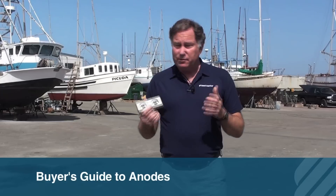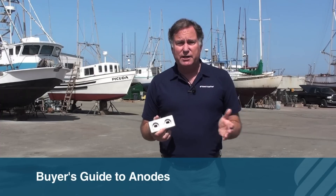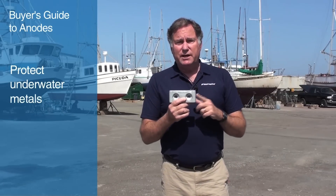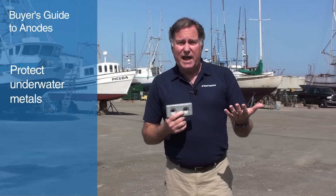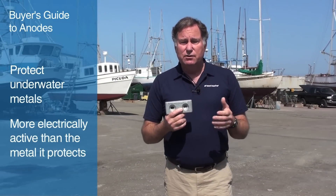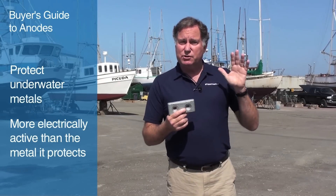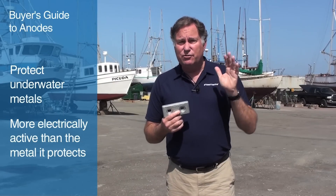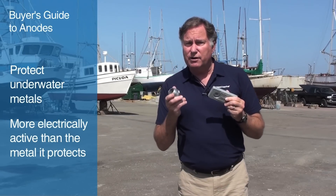When I was growing up we called these things zincs because inevitably, 100% of the time, they were made out of zinc, but now there are three different materials, depending on what kind of waters you operate in, that can be used for anodes. Why do you use anodes? You use anodes to protect your underwater metal. The anodes are made out of a material — either zinc, aluminum, or magnesium — which is more electrically active than the bronze or stainless steel, or possibly aluminum that you're trying to protect. And by eroding away, it keeps your precious propellers and propeller shafts and through hulls and other items from being attacked by galvanic corrosion. So anodes are a really important part of your maintenance routine.